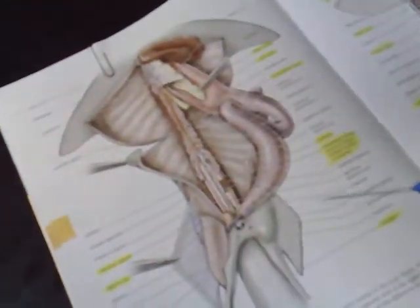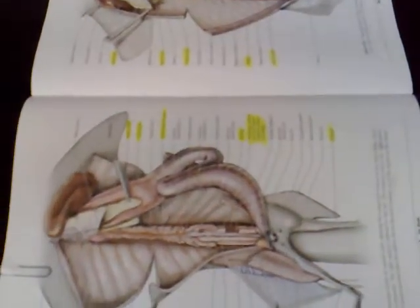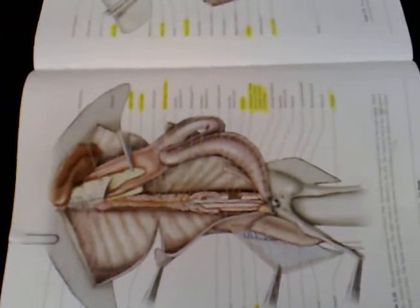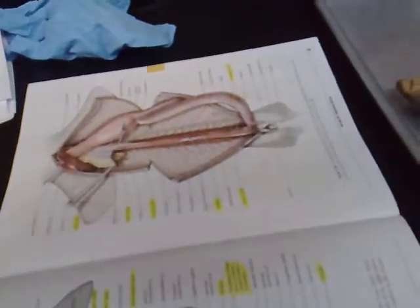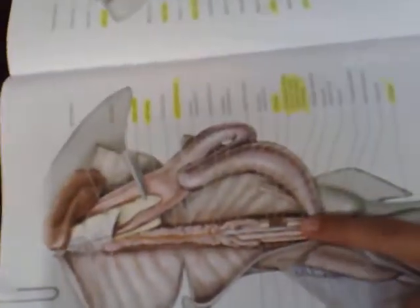The archinephric duct is what carries the sperm, and the accessory archinephric duct — that's what it's called on our sheet — the accessory archinephric duct is responsible for carrying urine. So it's this guy right here.